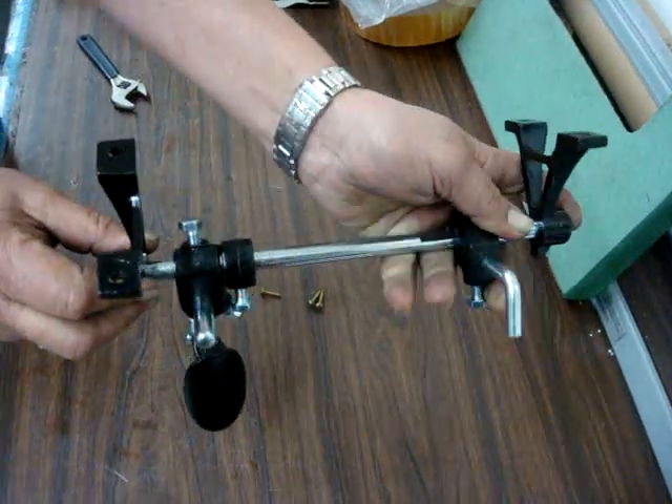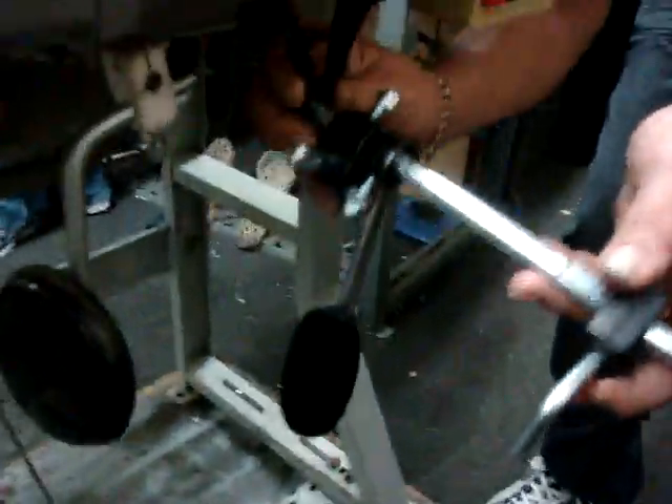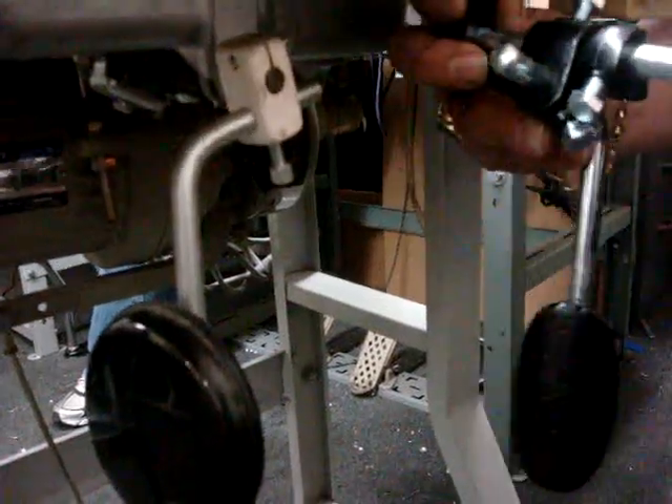And this is the last piece to put on your machine. And it's going underneath the table, which it will be this way, but all the way inside. Okay, as you see that.